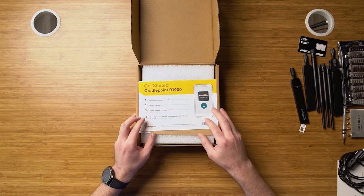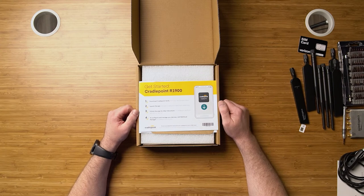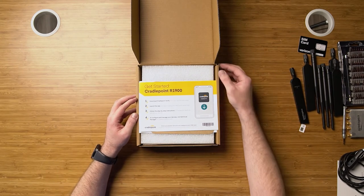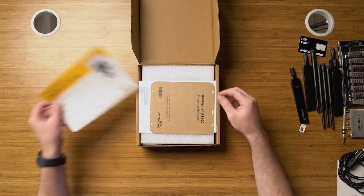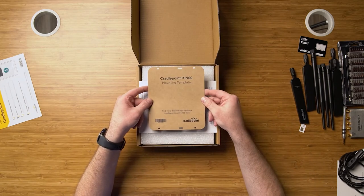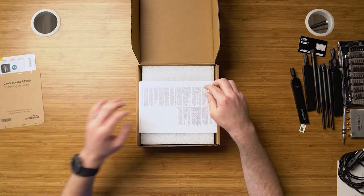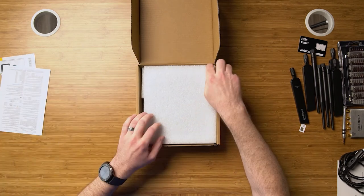As you see here, we open the box and it tells us to go right to Craterpoint Verify. This is an app that you download onto your phone, and it helps you on-board this device into your NetCloud account. There's also a nice template if you want to mount this inside of a vehicle — so you don't misplace and misalign your holes — and, of course, the legal jargon.